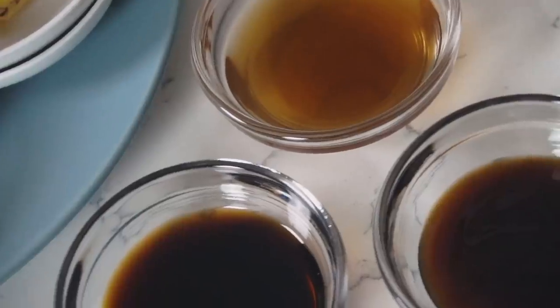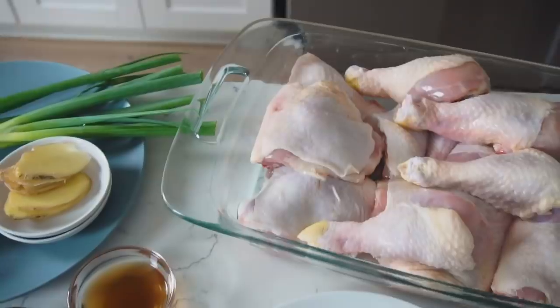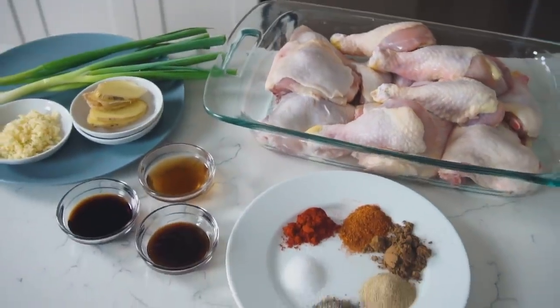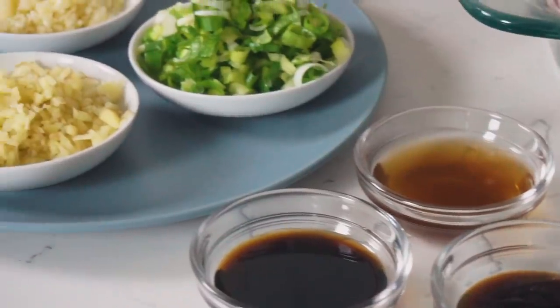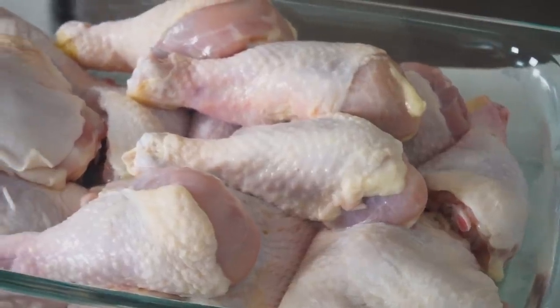It incorporates soy sauce, ginger, and Chinese five spice in its marinade, and it creates a very distinct flavor profile that I am absolutely in love with. It's the same flavor used for the really popular Taiwanese dish, pork chop over rice — Tai Gu Fan. I was asking myself: how come they can't just make that flavor profile with a whole chicken, with chicken on the bone?